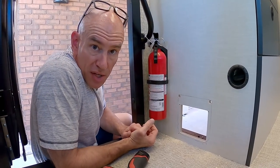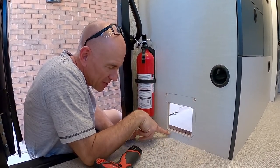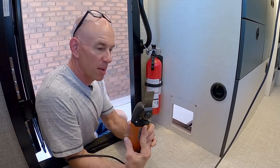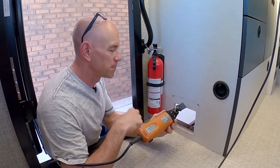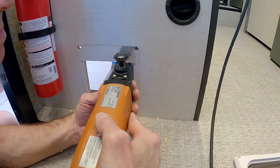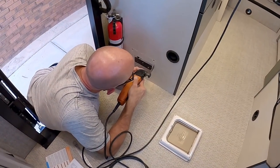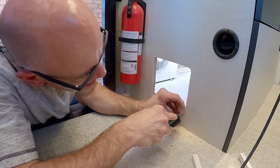Now if you had a jigsaw you could just stick that in there and cut straight. But in this instance I'm going to have a little problem when I get down to the bottom because I'm not going to have room to swing a jigsaw. So I've got a special tool — an oscillating multi-tool — where you turn it on and the blade vibrates back and forth, and you can just punch it right through. That's how I'm going to go about this.